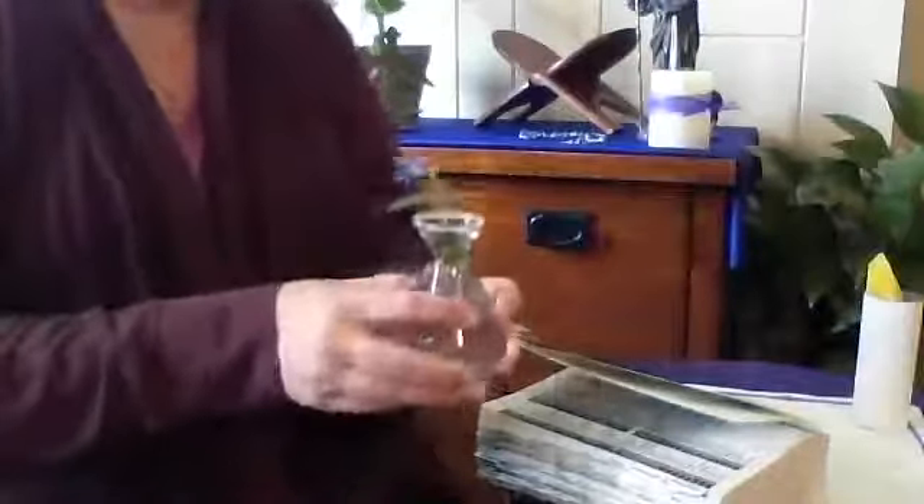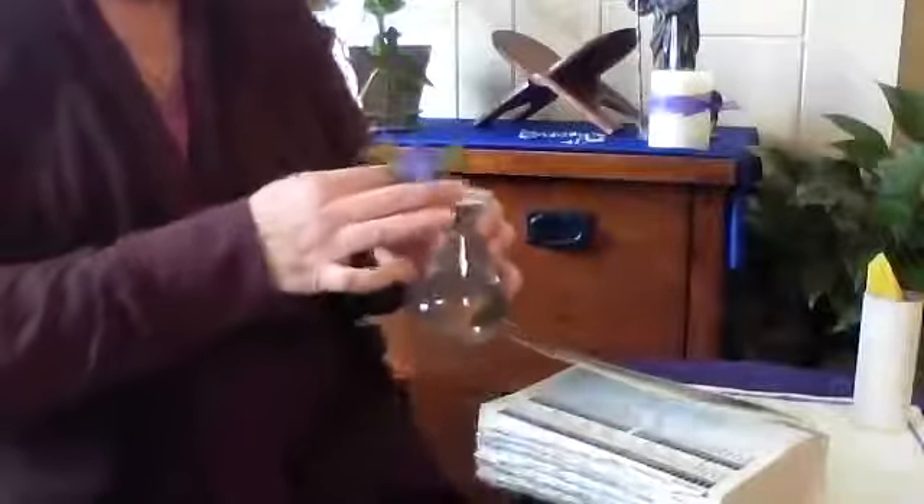You might also want to add some flowers. It's a good time to go outside and see what you can find. I have a little vase and I found this little flower today — and it just happens to be purple, so it's perfect for my prayer table.